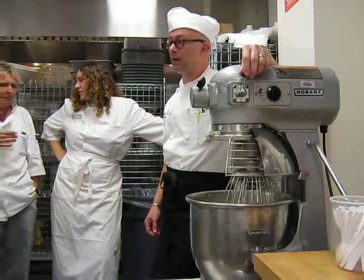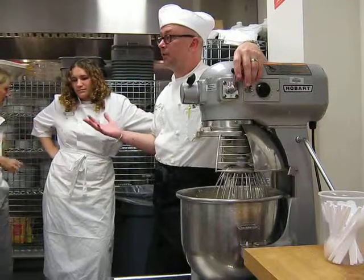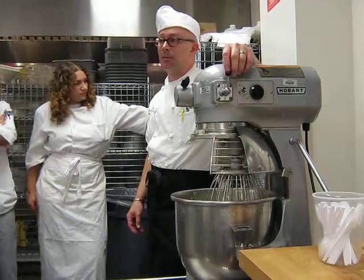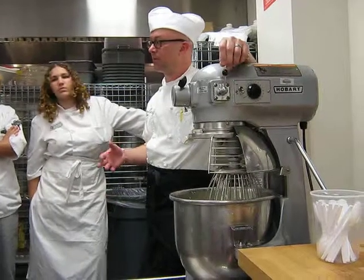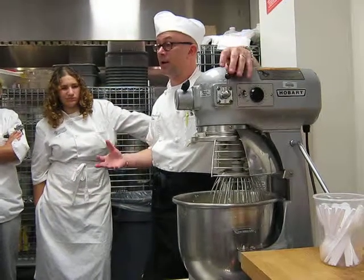What happens if you refrigerate the buttercream and it does get hard? So you need to save it — you need to use it tomorrow or something. You can reconstitute it. When buttercream is frozen or refrigerated, it will be rock hard, and you need to figure out a way to get it soft when you use it.